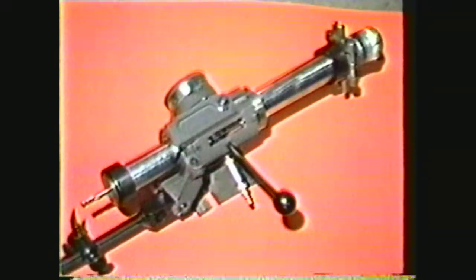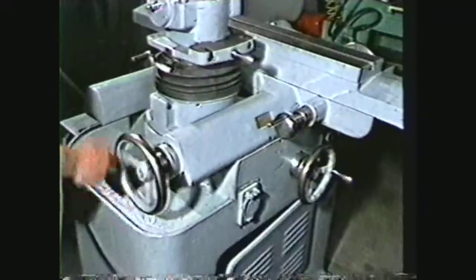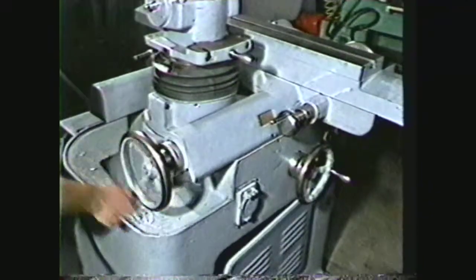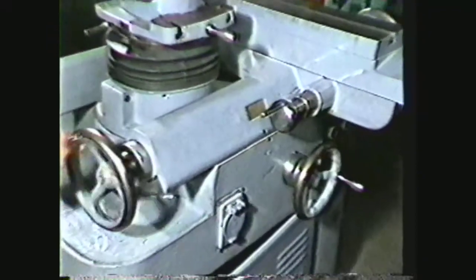For this demonstration, we will be sharpening the periphery of an end mill using the air-bearing fixture and a 4-inch Borazon flared cup wheel. The first step in preparing the machine for cutter grinding is to open the saddle of the machine to give yourself plenty of room to mount the fixture and wheel.